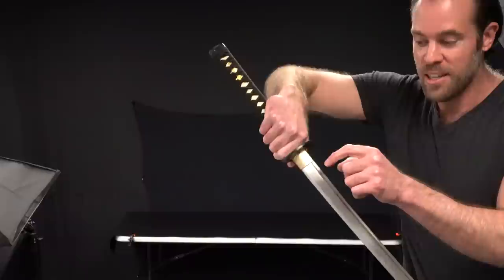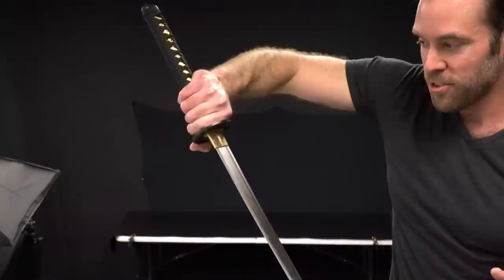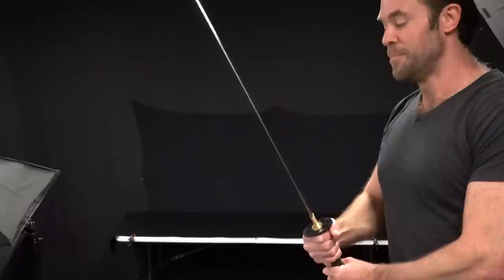Then we have to look at the fuller on the blade. It's got a pretty nice fuller, or blood groove as some people refer to it. That gives the sword a little bit more aesthetic appeal, plus it takes some weight off the blade. I like seeing a nice double-sided fuller on my swords.